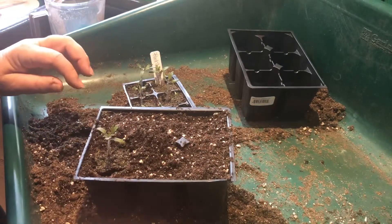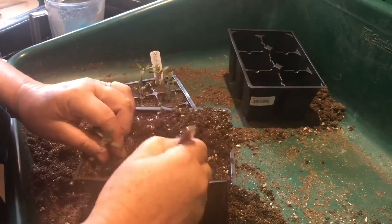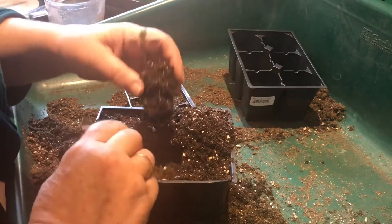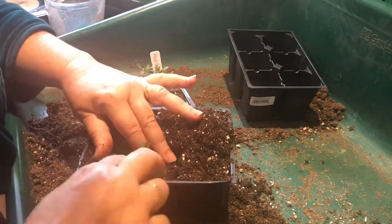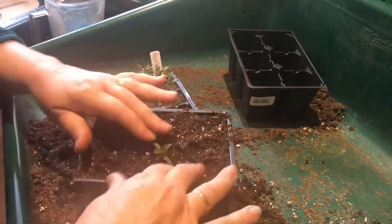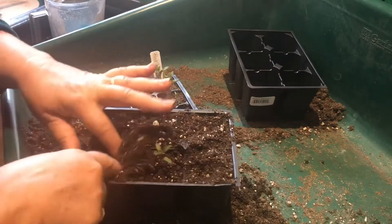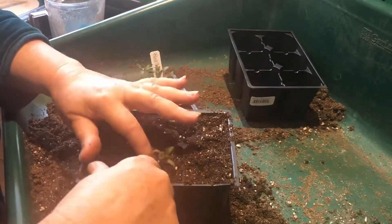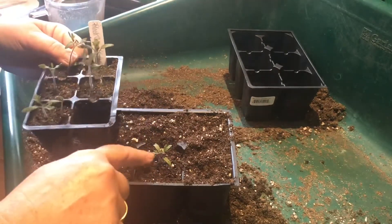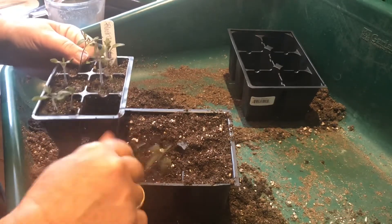Whoops, that didn't work. Try again — go deeper. There. So you can see instead of the tall stem, I've sunk it. Now it's going to grow roots all the way down that stem and be quite sturdy.